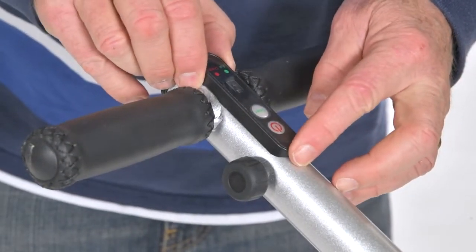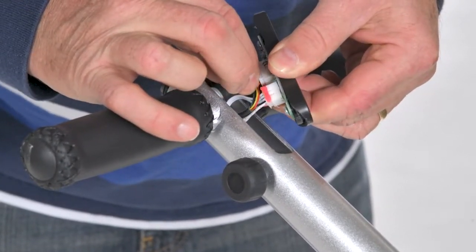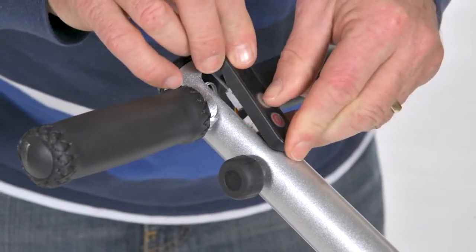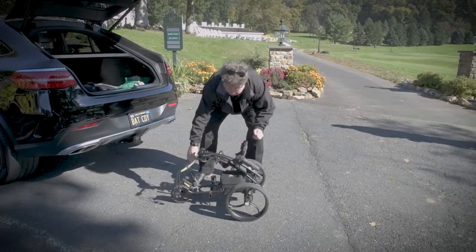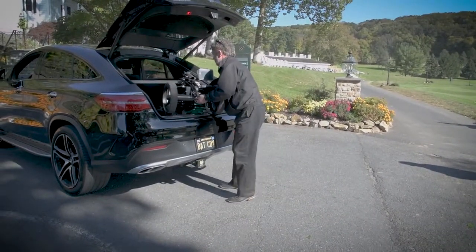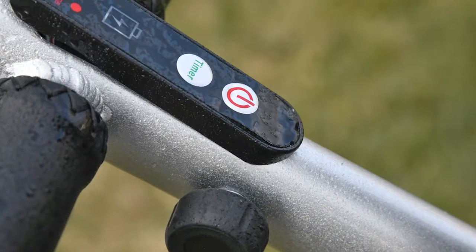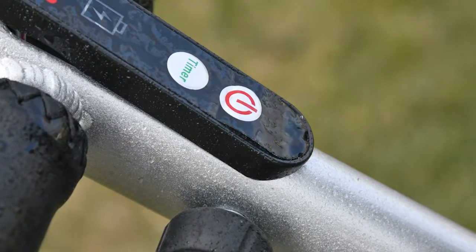Next, check the circuit board in the handle. It's least likely to be a problem. If there is an issue, it is likely the wires running from the controller to the handles pulled out of the circuit board. This can happen when you fold the cart for storage or put the cart into the trunk of a car. Also, it could be moisture, especially if the mylar faceplate on the handle is cracked or missing. Finally, the circuit board could just fail.